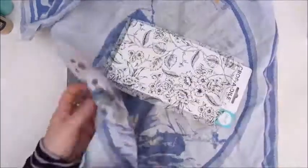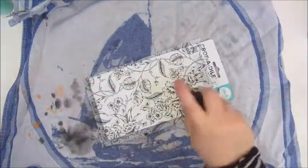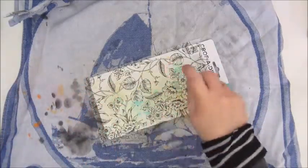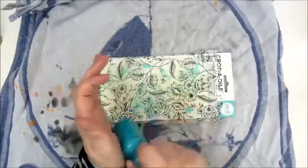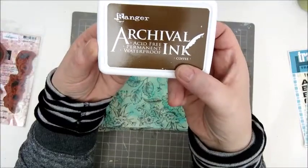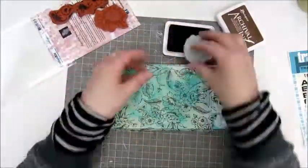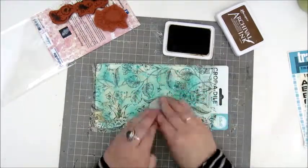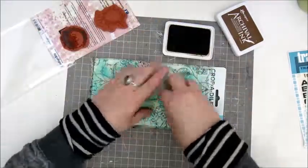I'm gluing that down with Mod Podge and then I'm going to spray a bit. This is a spray from Lindy's Stamp Gang and also using some homemade sprays to give this piece of paper some color while the tissue paper will still be visible. Then I'm using an archival ink, the coffee one, to add some stamping. These are stamps from Indigo Blue called the Ink Splats — kind of like coffee spills or something like that.